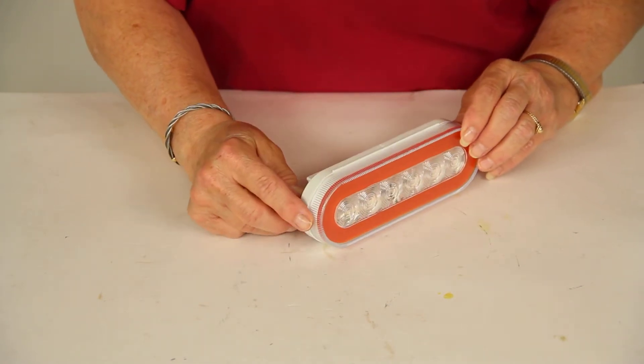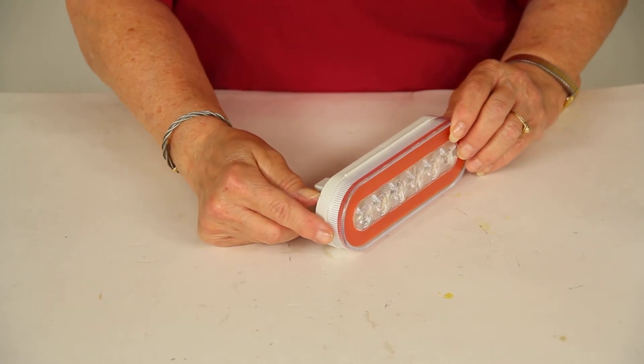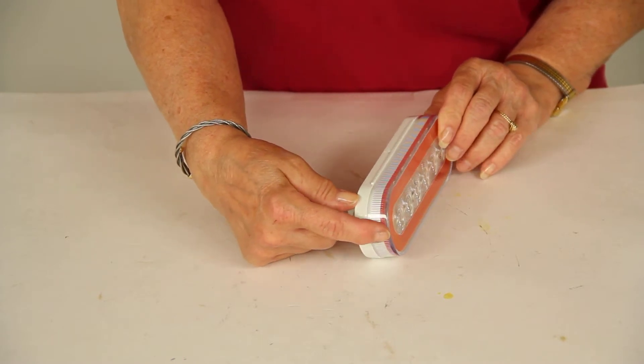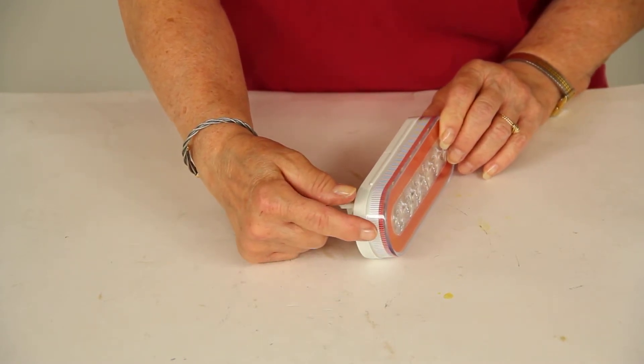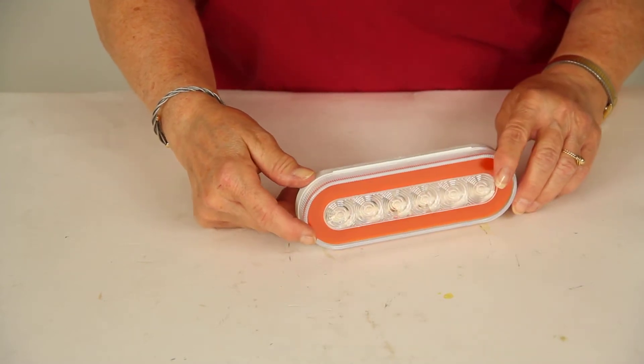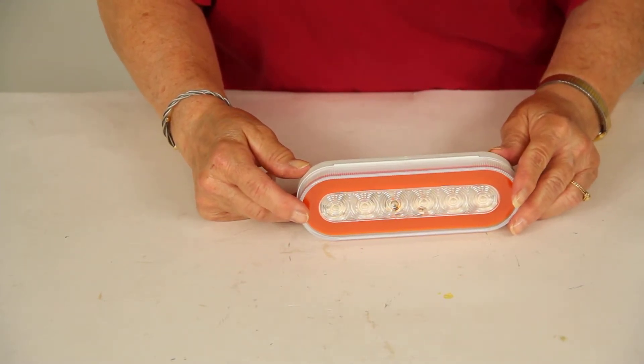This light uses surface mount technology that protects the LEDs from moisture, shock, vibration, bumps and shaking, and allows for thinner construction, as you can see here. All of the lights are enclosed in a polycarbonate clear lens and housing that are sonically sealed and waterproof.